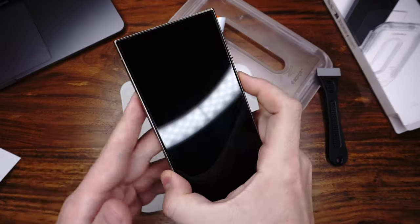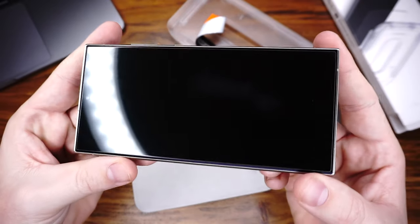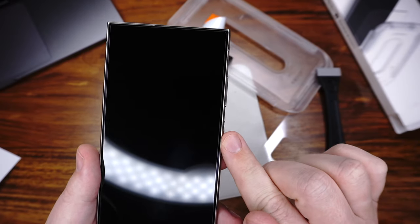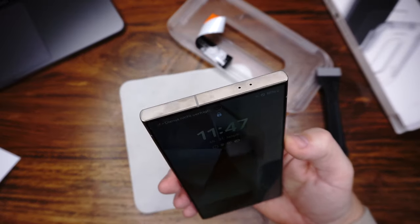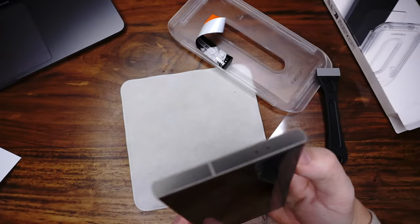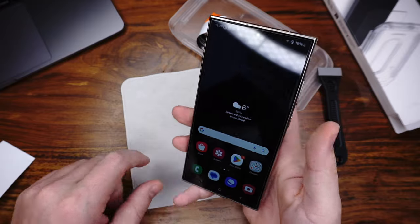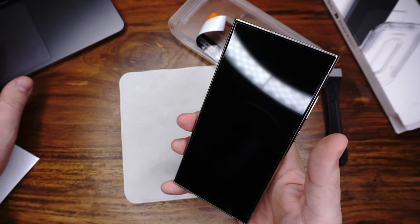The installation is finished. Let's start with the first pro: this screen protector covers the whole display, but not the edges — you can see it here. The next pro is face scanner and touch — both are working. The next pro is the fingerprint. It works, but you need to re-register it because of the thickness of the glass.